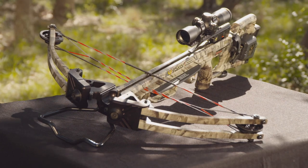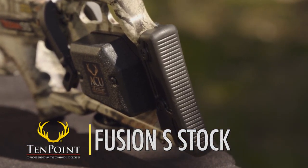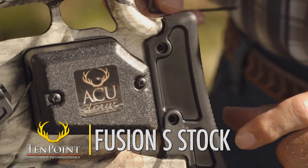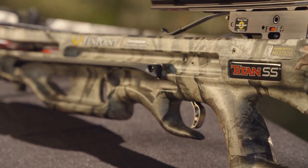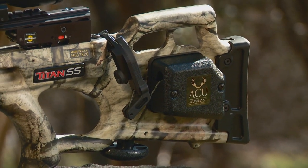The affordably priced Titan SS features the Fusion S Stock. Configured with optimal comb height and an adjustable butt plate that adjusts to one of two fixed positions for perfect length of pull, the Fusion S Stock uses strategically placed cutouts in the foregrip and buttstock to reduce weight and improve handling and balance.